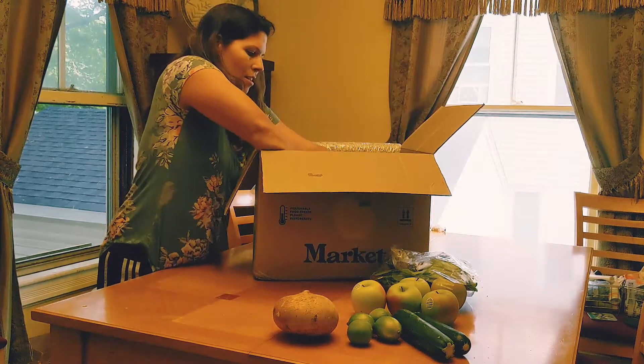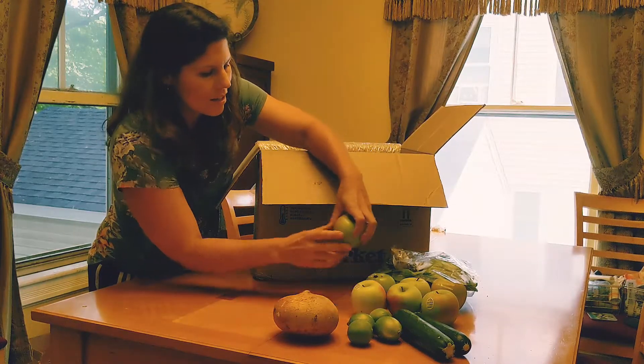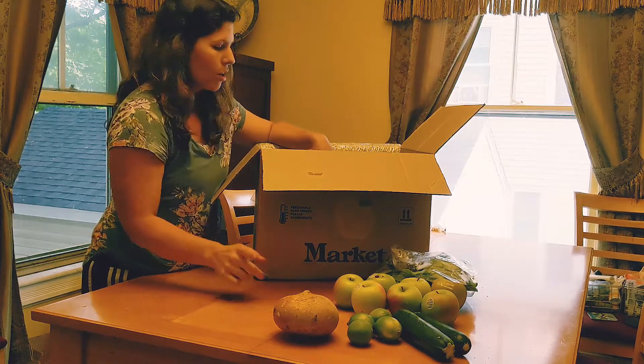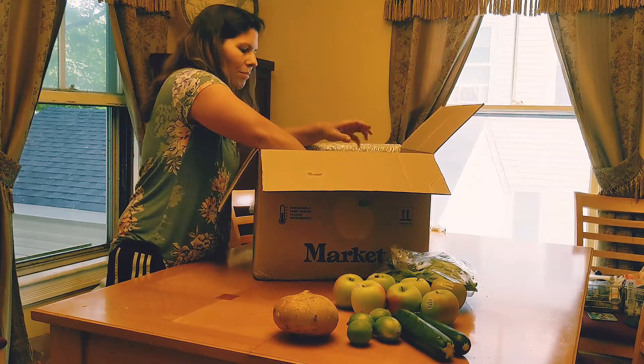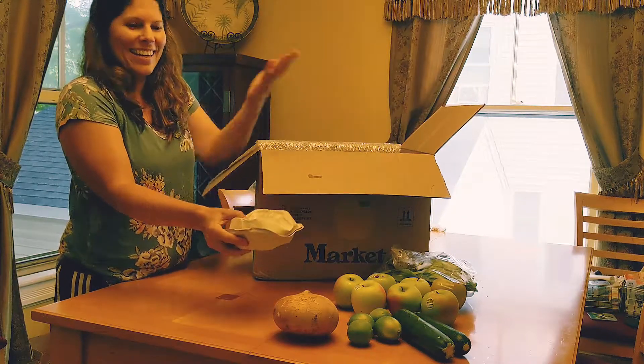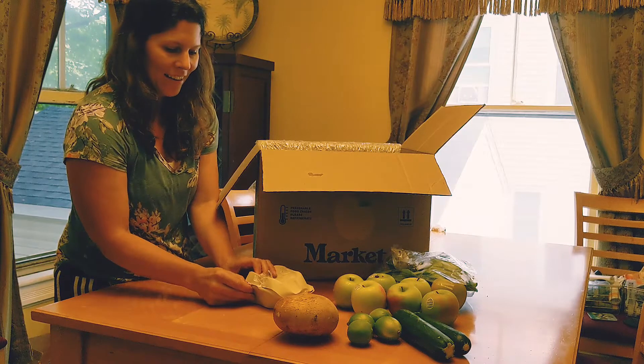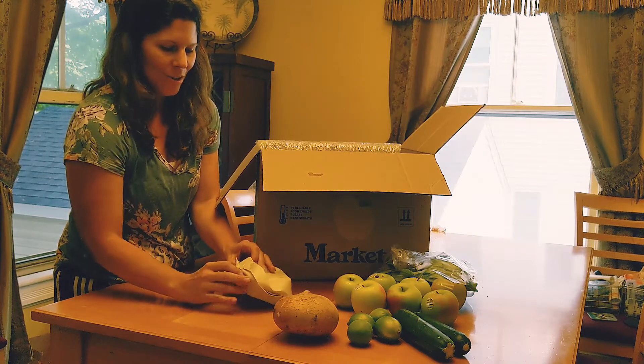More apples, and more apples. We are a family of five, so we need a lot of apples. The other fun thing is — look, what's in here? Who knows? What could it be? So exciting.